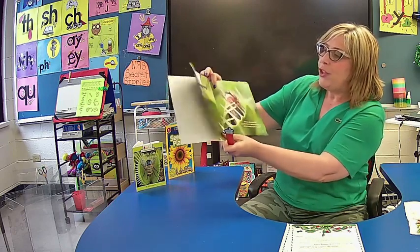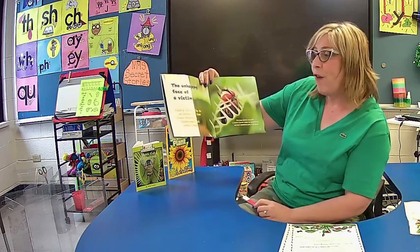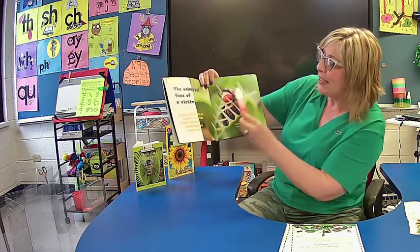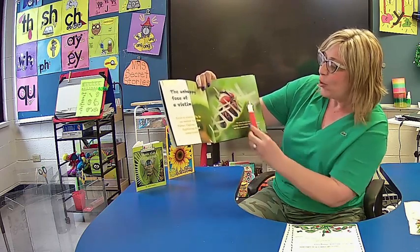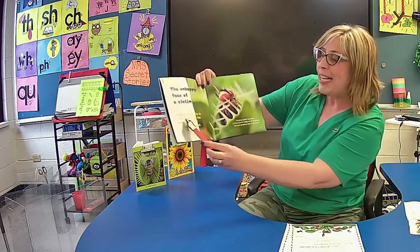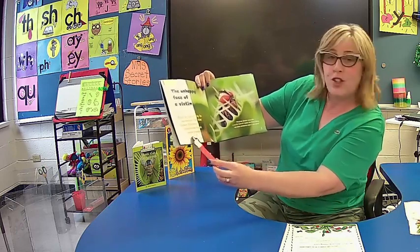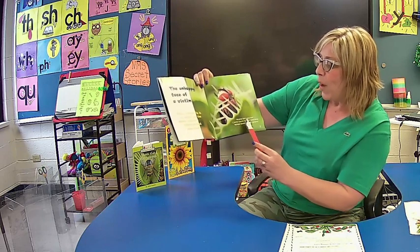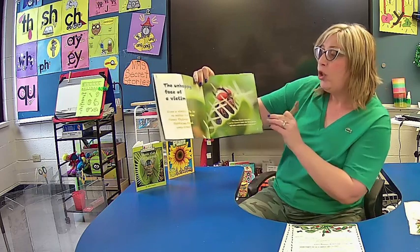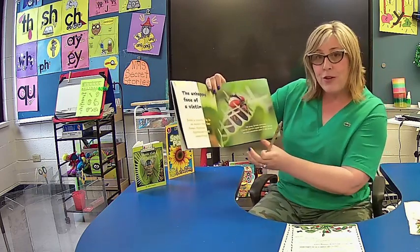Now I'm just going to skip ahead to page four. Would you turn there now and follow along with me? The unhappy face of a victim. Look at this trap with a fly inside. Even a nimble fly is no match for the Venus flytrap's lightning fast super trap. The great British naturalist Charles Darwin called the Venus flytrap the most wonderful plant in the world. What do you think about your flytrap?